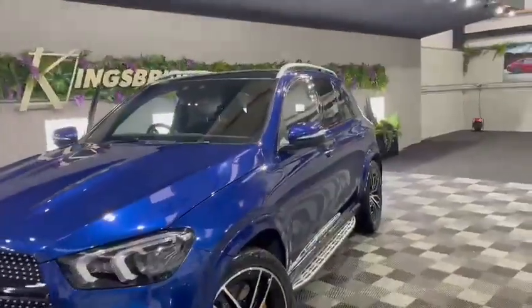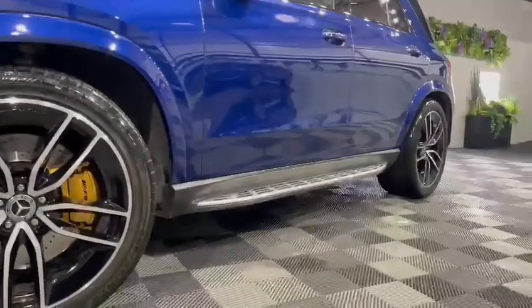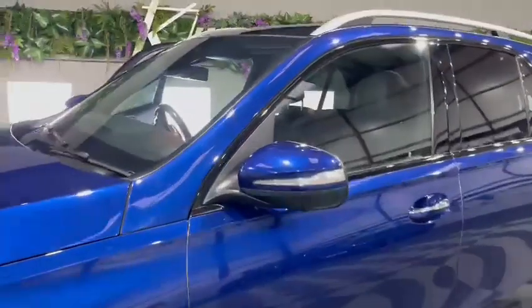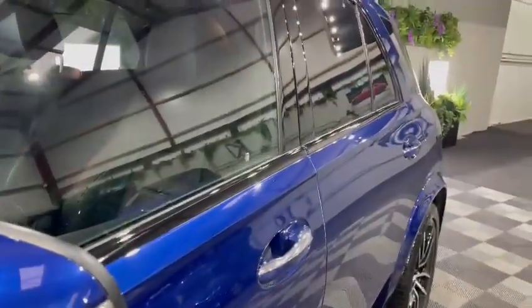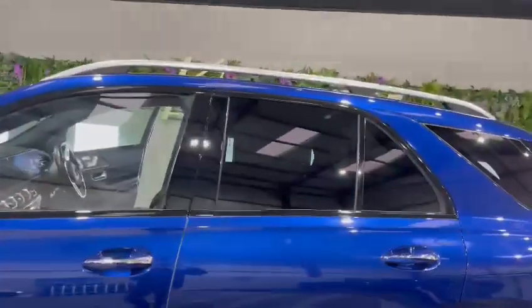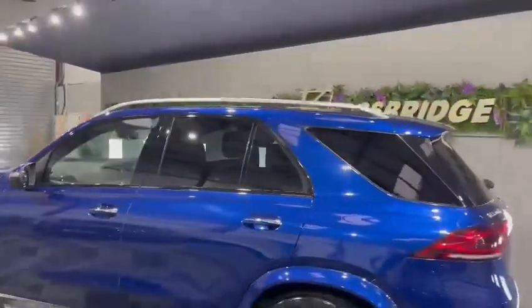Coming to the side of the vehicle, it has got the fixed side steps finished in brushed aluminium. It's also got the powerfold mirrors, which you can operate with a button on your key. As you can see, it's got all the gloss black trims — they've de-chromed those and gone gloss black, they look lovely. It's also got the privacy glass at the back.